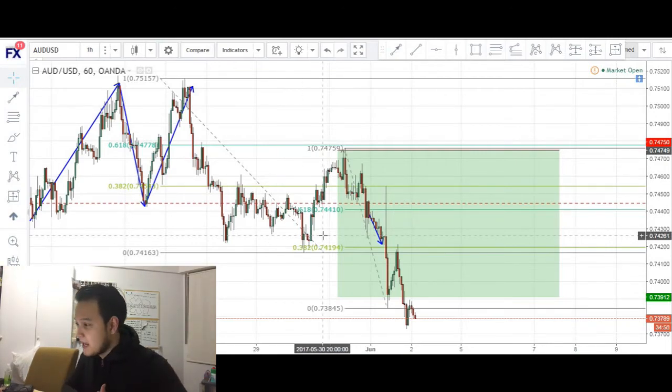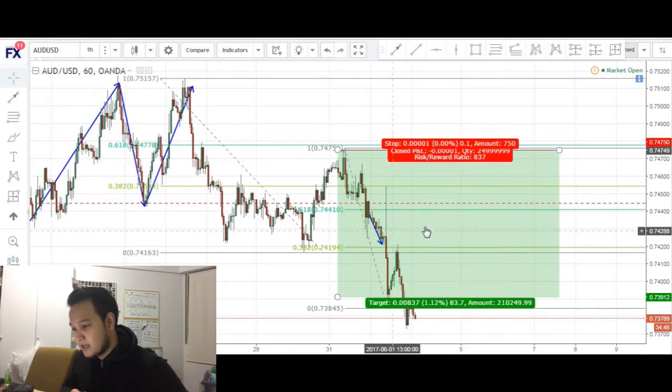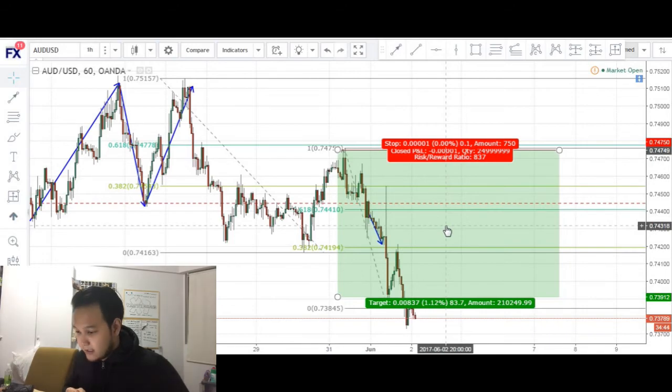This has been my trade on Aussie USD — stopped out for a profit of 30 pips when I could have gotten out with slightly more than 83 pips. This is something I will be looking at again when I encounter another trade like this. Thank you guys for watching and I'll see you guys in the next trading journal.